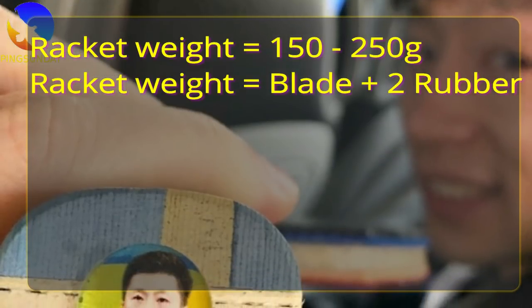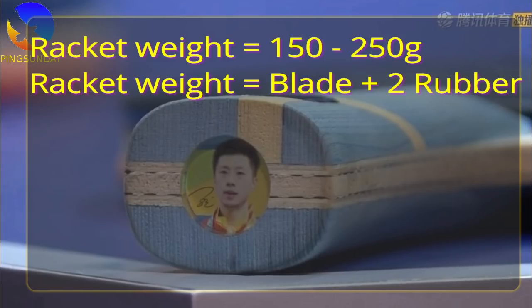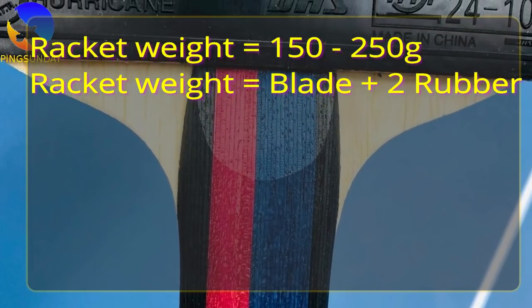In table tennis, the weight of a racket can vary from 150g to 250g. A racket consists of a blade and two rubbers — one backhand and one forehand rubber.